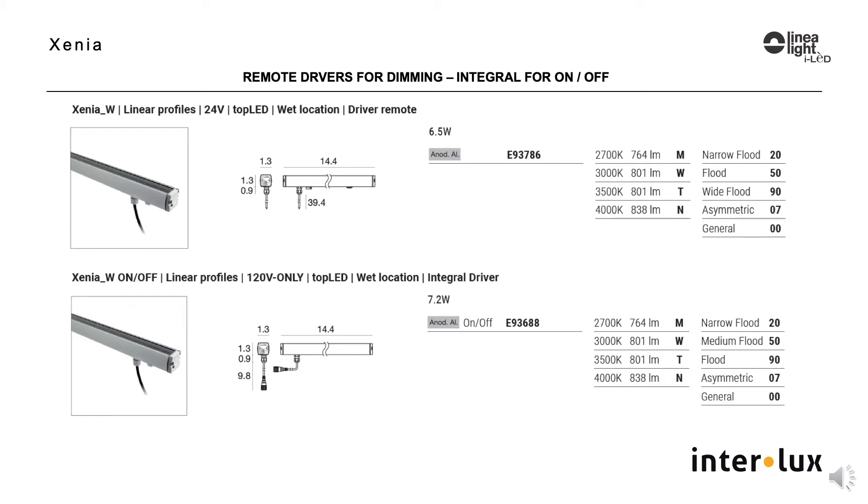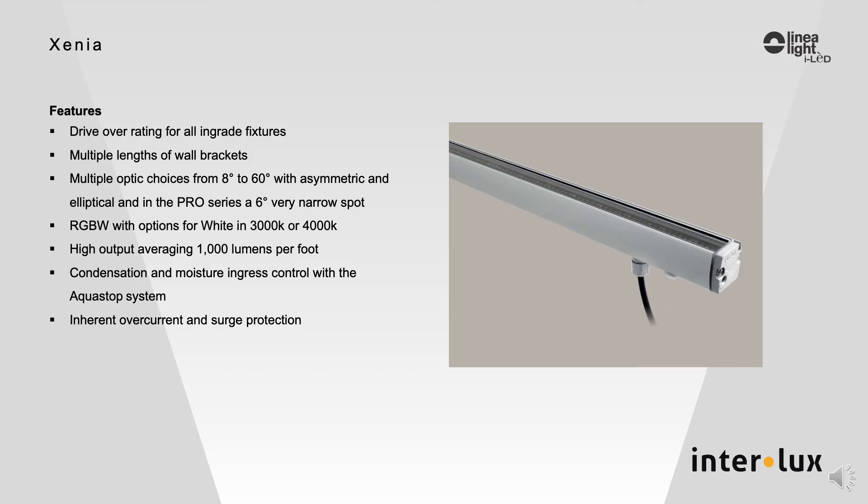For RGBW, the driver is integral, and the same goes for the recessed Zinnia A models. The wall brackets come in four lengths to stand off the wall as needed — all are adjustable and lockable. Zinnia also has a glare shield accessory that blends perfectly with the fixture, making it look like a natural extension.